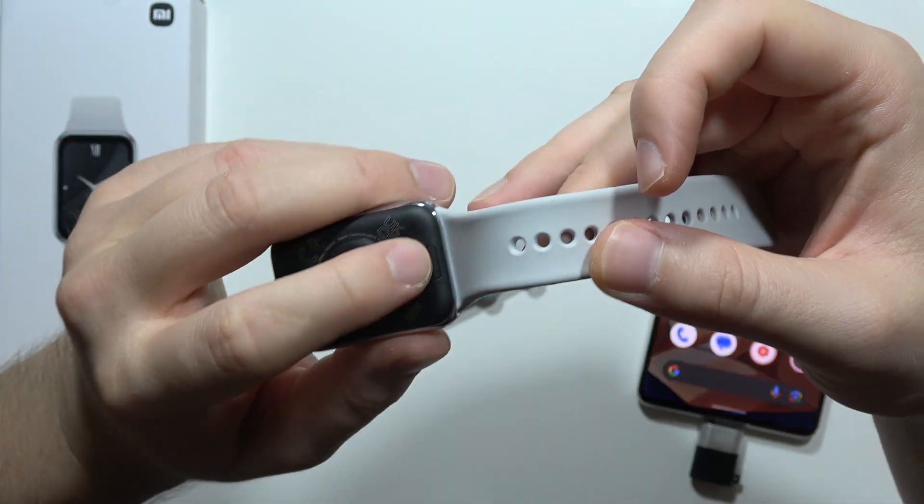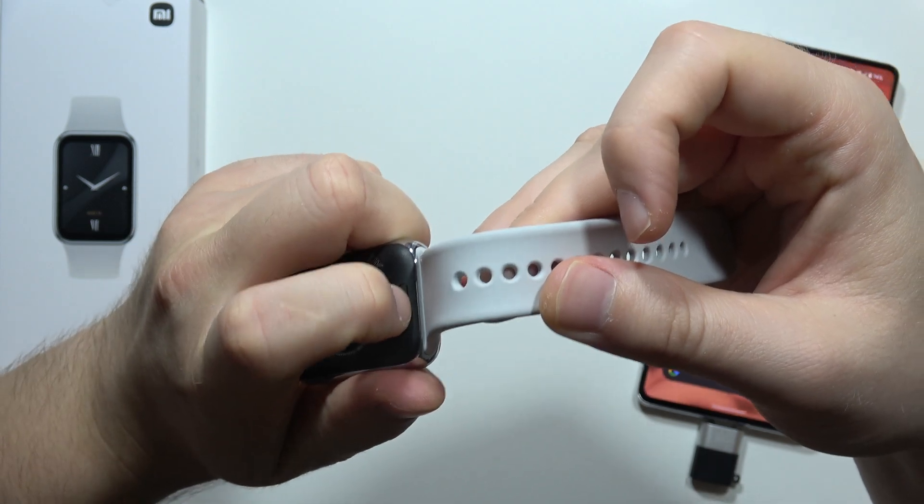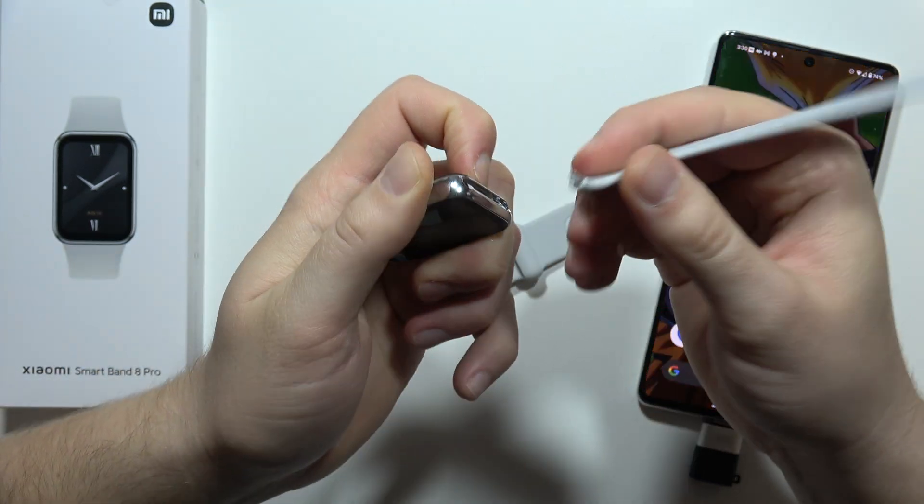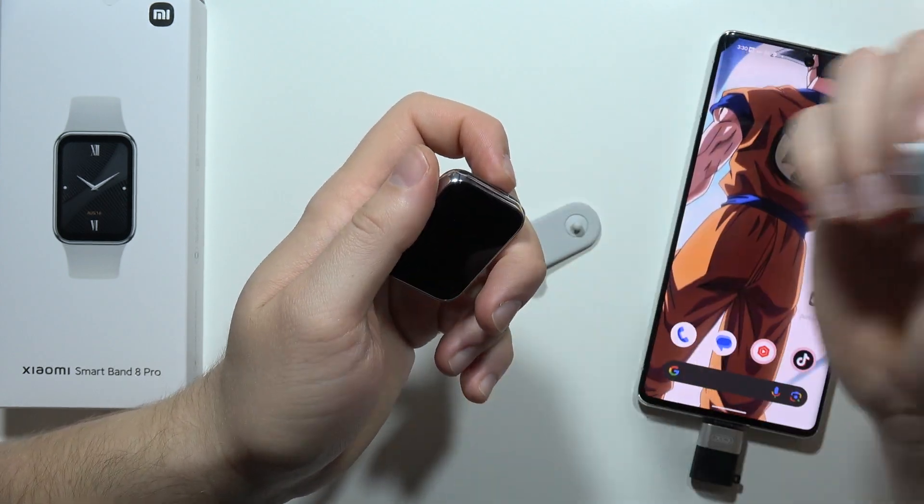And we have to do the same with the left one. So click and hold on this button. There we go. And after this, you can feel that it's actually not attached anymore, so we can just pull it.